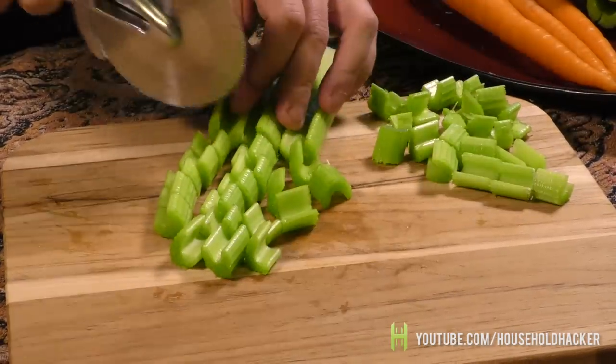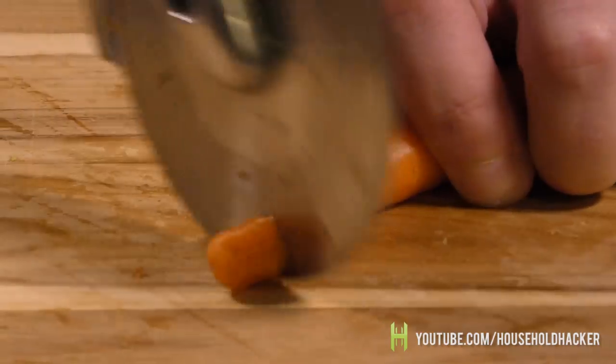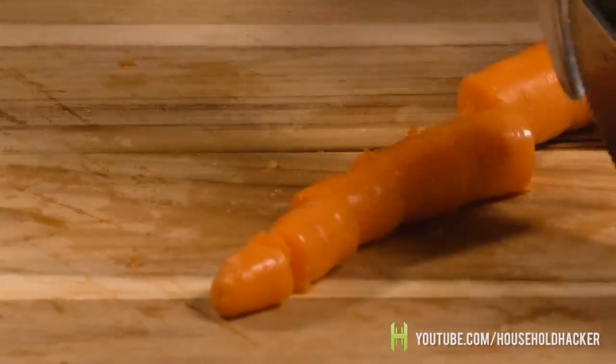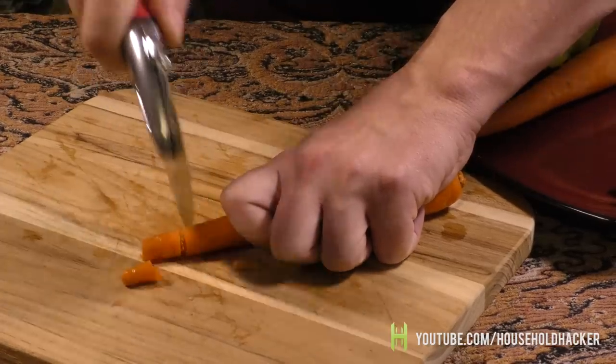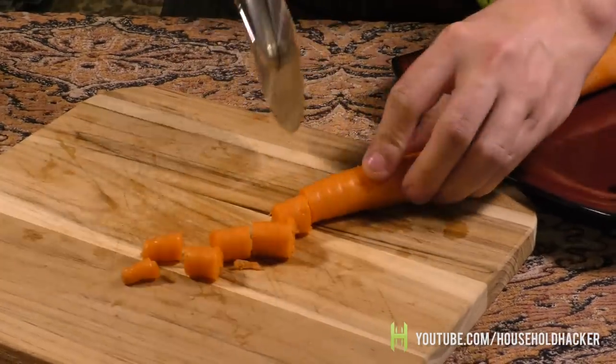As with anything, it might take a little practice to get quick at it, but in no time you'll be slicing and dicing large amounts in one fell swoop. You can even apply this to harder vegetables such as carrots and even small potatoes. The same method applies — just hold your carrot firmly in place and give it several swipes until you reach your goal.